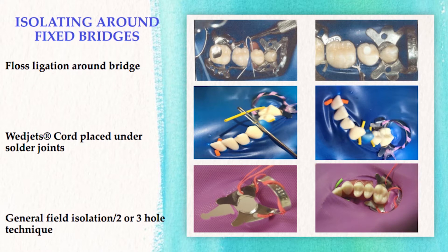There are several methods for isolating around an existing fixed bridge. One method is to ligate floss under the solder joints and knot the floss to form a seal around each solder joint, as you can see in the photo on top of your slide. The dental dam is punched for each tooth, including the abutments and the pontics.